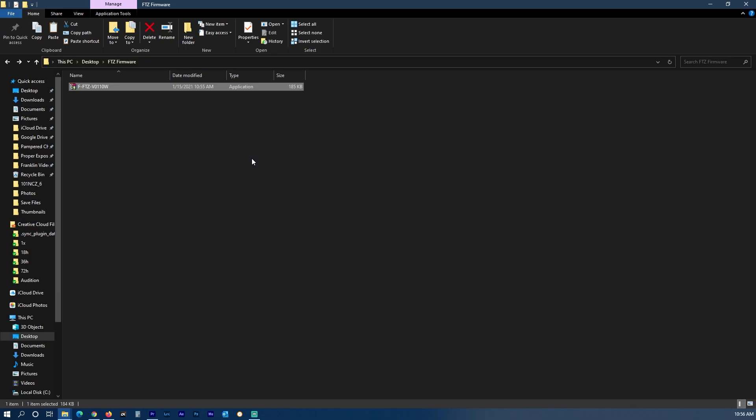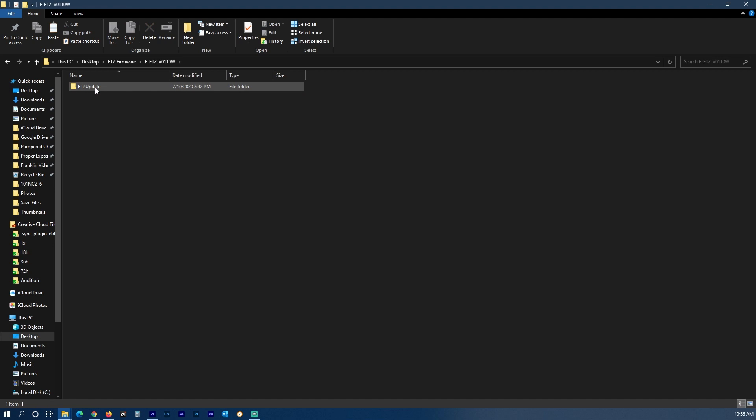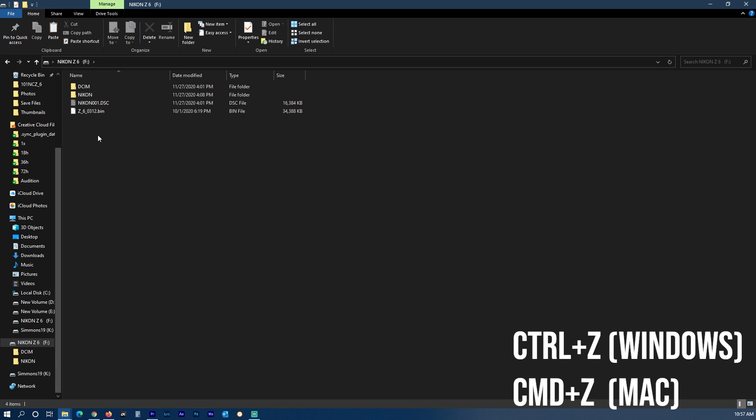I downloaded the file to a folder called FTZ firmware on my desktop. Once it's downloaded you just want to right click on it and extract it, open the folder a few folders in, copy that file, and then place it in the main directory of your XQD card.